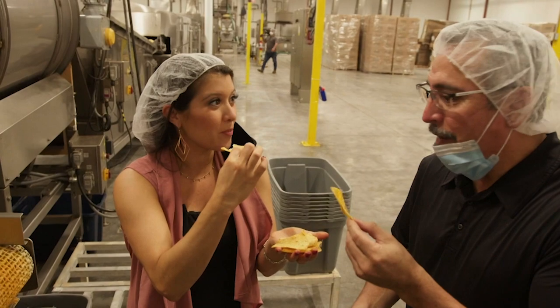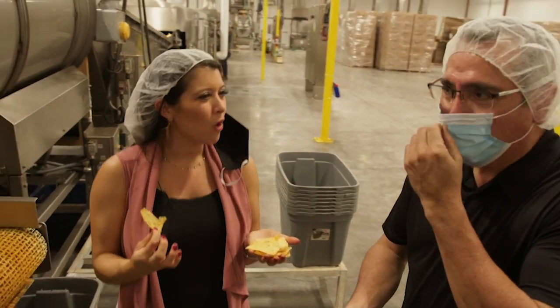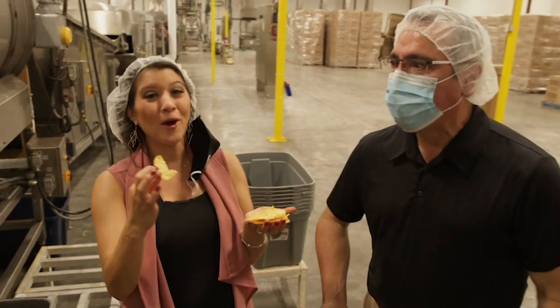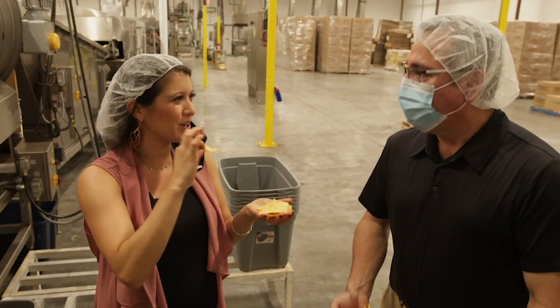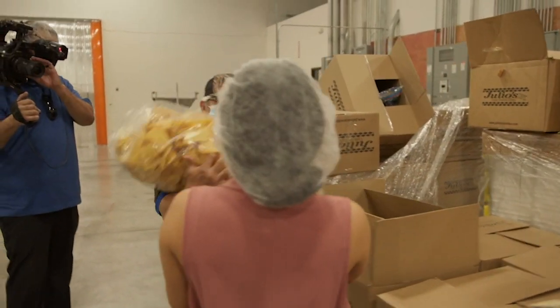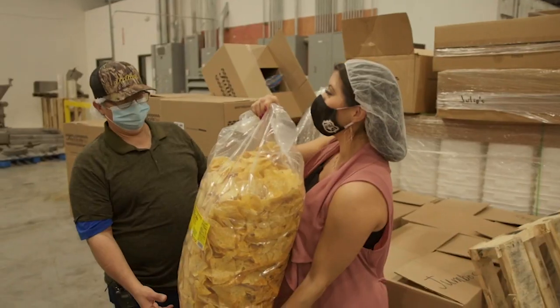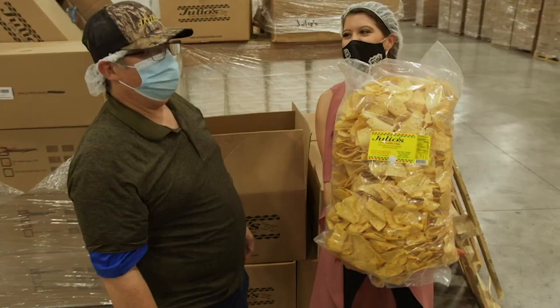It doesn't get any better than this. This is so good — oh my goodness. Yo, this is the real deal right here. Holy smokes — it's literally the size of me. The party bag! People love that. Seven pounds of heaven right here.